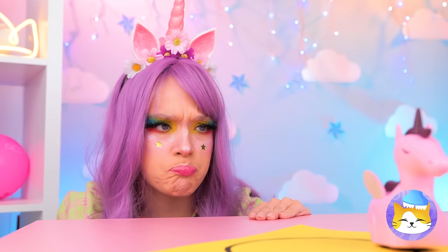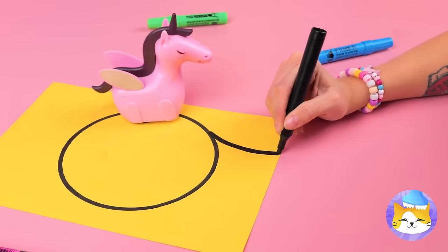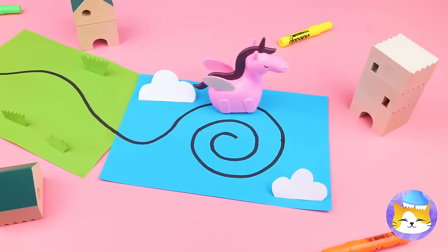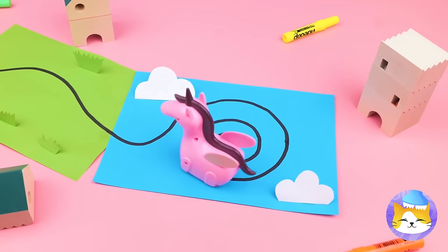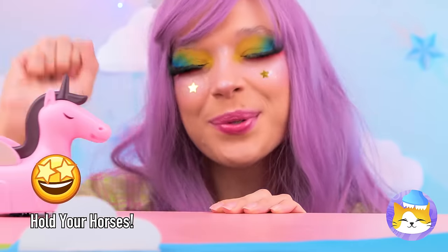But we can still make a few additions! Ooh, anyone else getting dizzy? Either way, we have a winner!